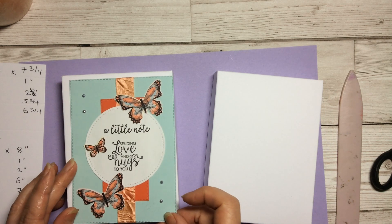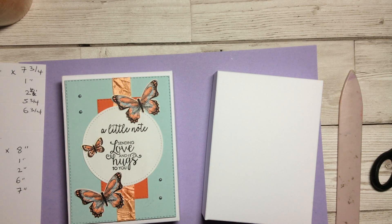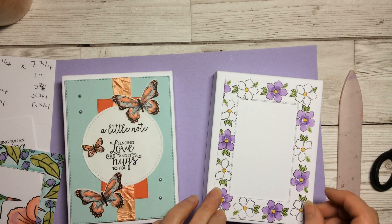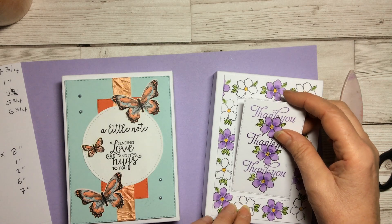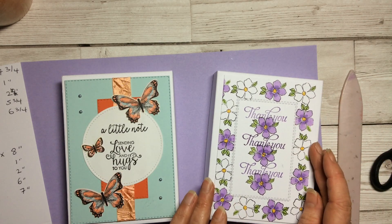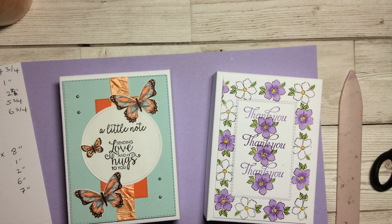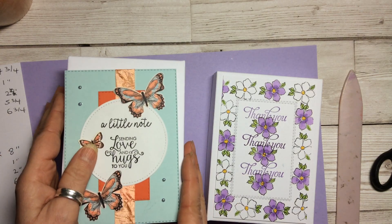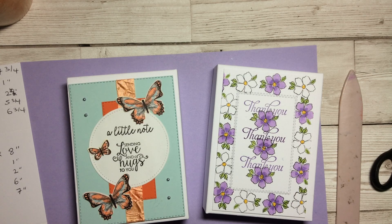I will put the measurements down below and also over on my blog at amethyststarcrafting.blogspot.com so you can go there and write all the instructions down. The large rectangle stitched framelit dies are absolutely perfect — they go just on top, and then you have a lovely box to hold all your notelets and note cards. You can make the designs however you want. I hope you found that useful — thank you so much for watching, and I look forward to seeing you again. Bye bye.